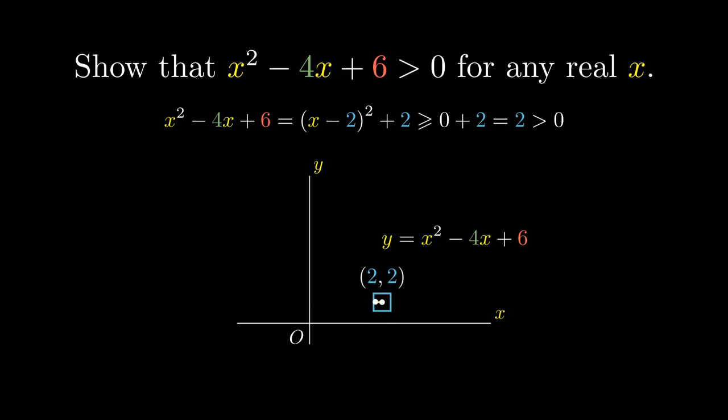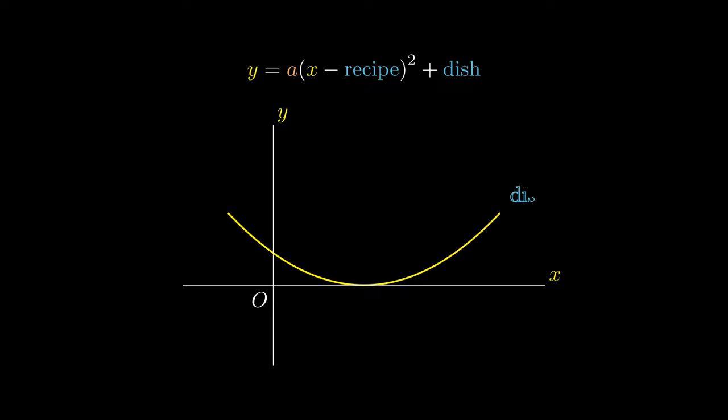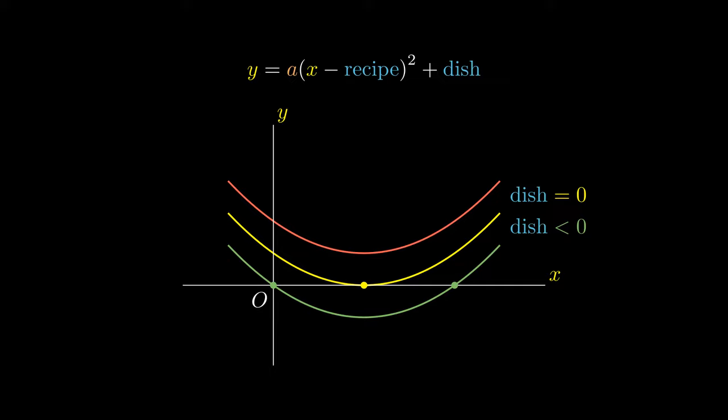Since the coefficient of x squared is positive, everything in the expression lies above this minimum point. So points on the left would lie above (2, 2), and points on the right would lie above (2, 2) as well. This means that no matter which x value we use, the y value of the graph is always not smaller than 2. We could even discuss this idea in greater generality. Notice that the dish tells us where the minimum point of the quadratic curve is. In other words, if the dish equals 0, the quadratic curve would have exactly one intersection with the x-axis. If the dish is negative, the curve would intersect the x-axis 2 times. And if the dish is positive, it would have no intersections with the x-axis.